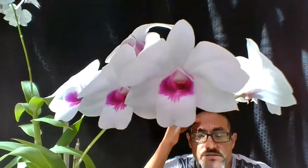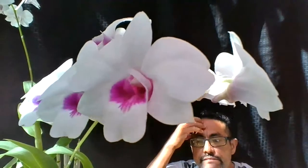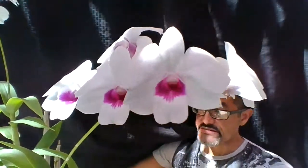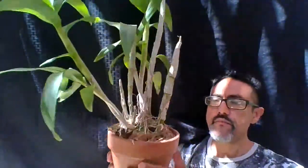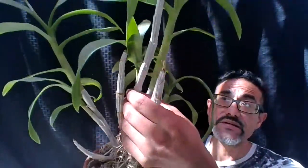The temperature would not go below 45°F. This is what is referred to as a cane Dendrobium, but it's not a deciduous cane Dendrobium because it doesn't lose its leaves. If you notice, I have four pseudobulbs that have green leaves, but you also see several older canes that do not have any leaves — and that's normal.